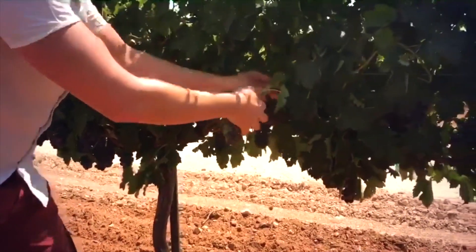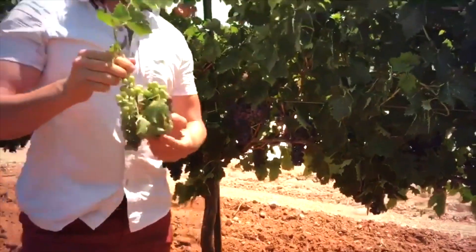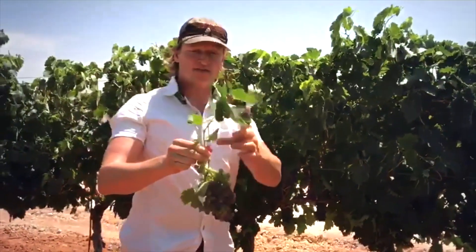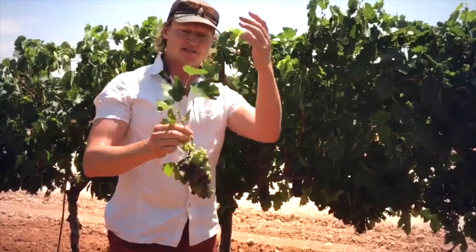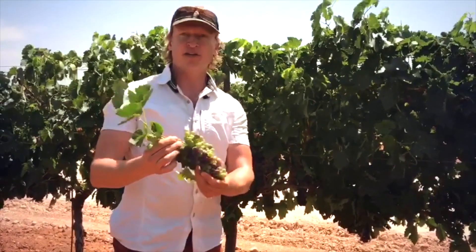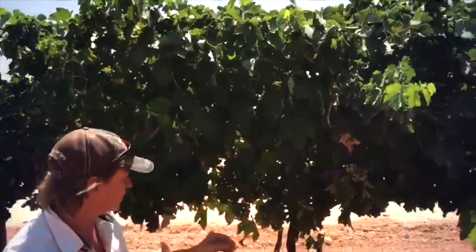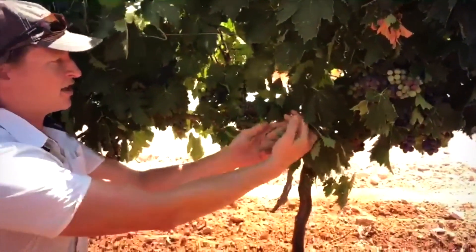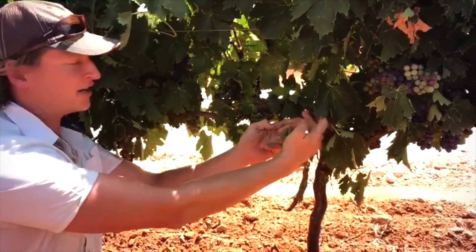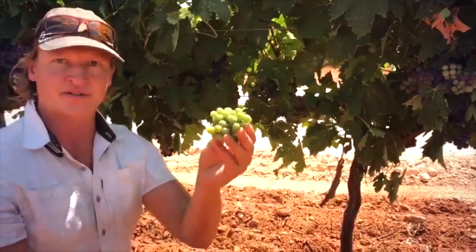We can keep the clusters on the larger shoots that are uniform. There could be many reasons for these clusters to be lagging behind. This cluster was on a very short shoot, and oftentimes there isn't a lot of photosynthetic activity on a short shoot, so the clusters lag behind. Another thing that can happen is sometimes a hedger or a person trimming can cut off the shoots sticking out in the aisles, and therefore there's no leaf area to ripen that fruit, so it stays green and hard.